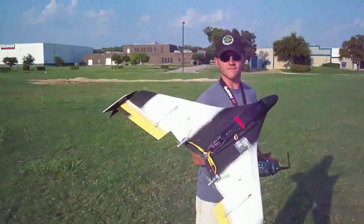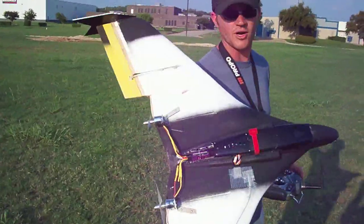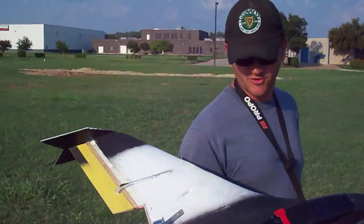We've got the 4.75x4.75 props on here now — a little bit more speed, a little bit more thrust.